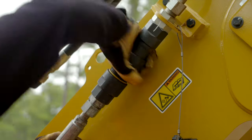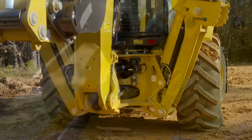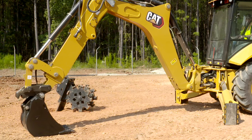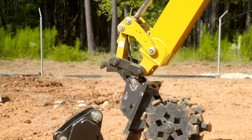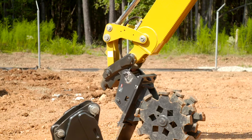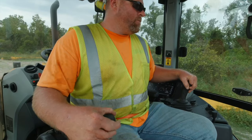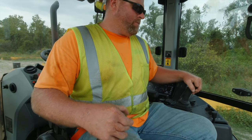One set of aux lines allows you to run one-way flow attachments such as hammers and compactors, then quickly switch to two-way flow tools like augers and thumbs with a simple turn of a handle. Change-out of attachments is safe and simple with a variety of quick coupler options, ranging from manual quick couplers that avoid the need to hammer attachment pins to hydraulic quick couplers that are controlled conveniently from the seat of the cab. Now let's take a look inside the cab of the 420XE.